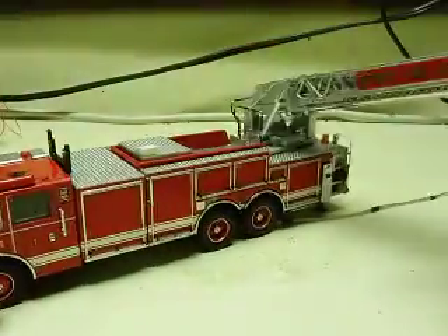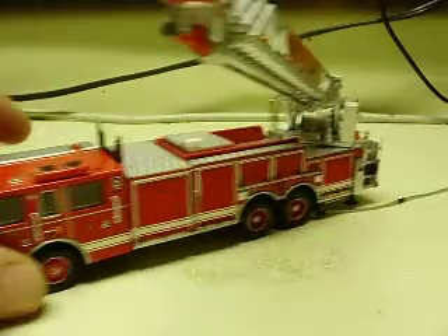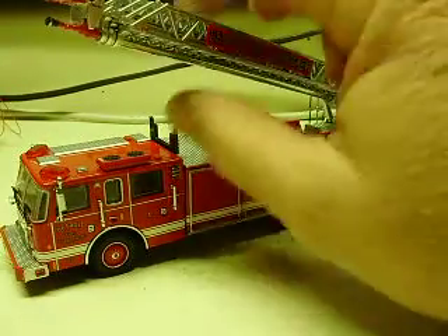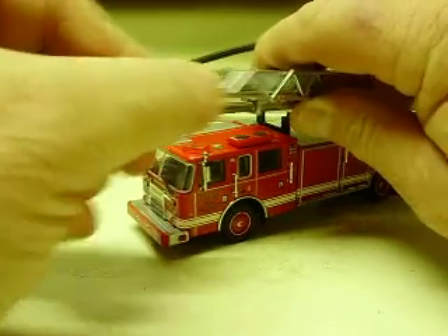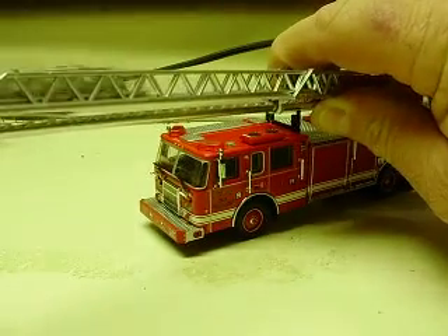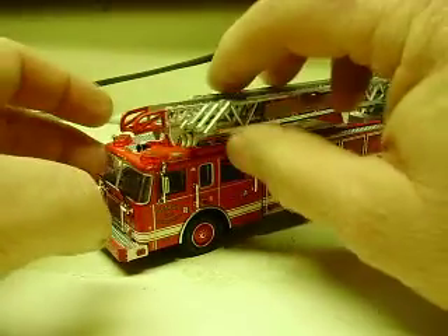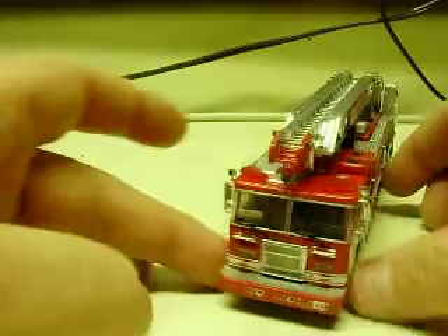It will spin all the way around. I was a little concerned about the LEDs that we put on the back platform, but it does work. And of course, the ladder still extends all the way out — much further than you can see with my camera. So that still operates.